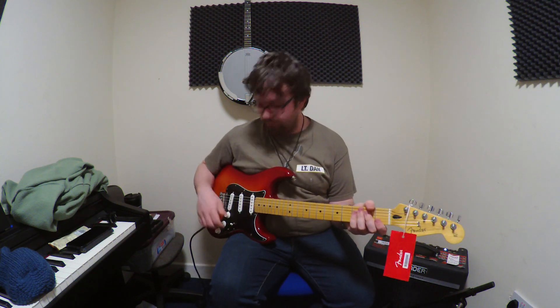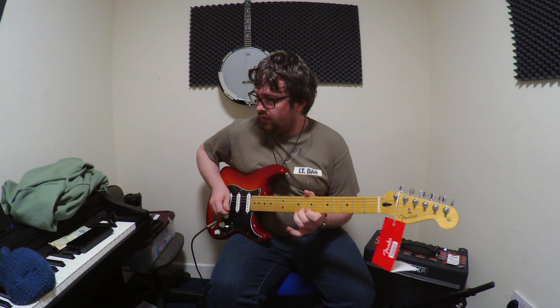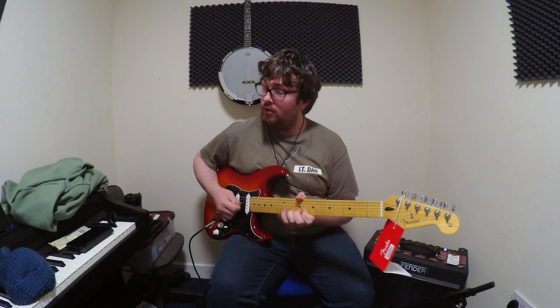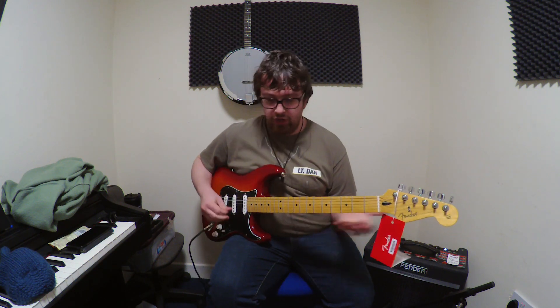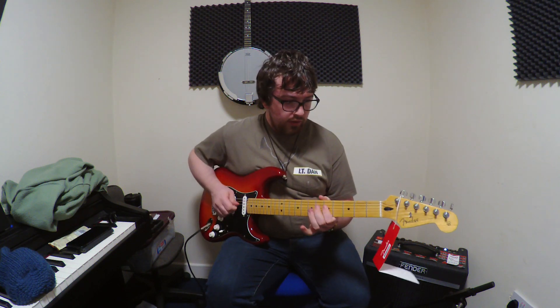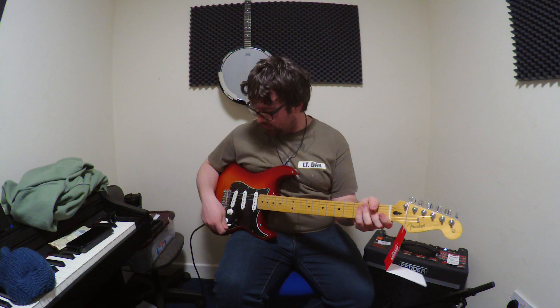The pickups on it are very dynamic, they have a nice voicing. The middle pickup sits nicely. The bridge is very bright as usual, but not shrill bright — nice and pokey, it gets through the mix. And the neck is a nice rounded tone.